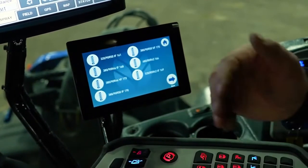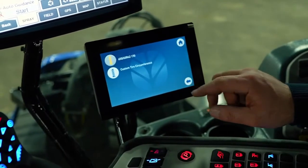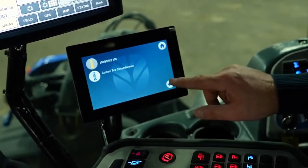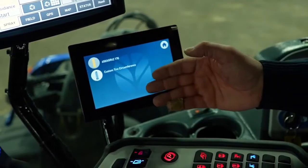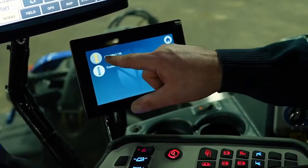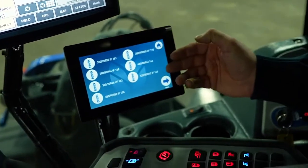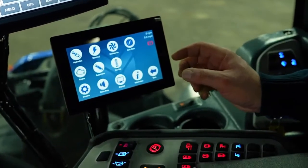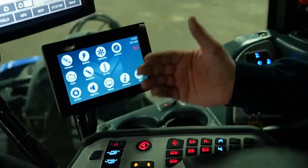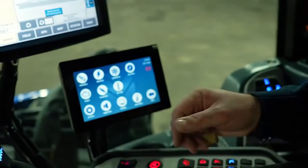Tire size — whenever you're changing your tires, you should always select the tires that are on the sprayer at the time. This sprayer has 650/65 R42s. If you put a different size on than what's selected in here, you can select a custom tire circumference and enter the size of the tires you're putting on. It's very important because when you do your planetary calibration, the computer needs to know what size of tires are on so it understands the rolling speed of the tires and the planetary.